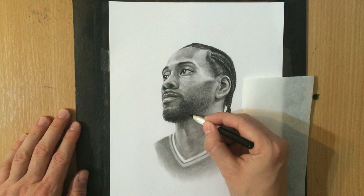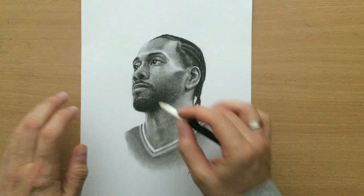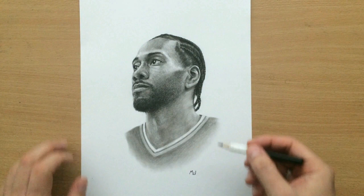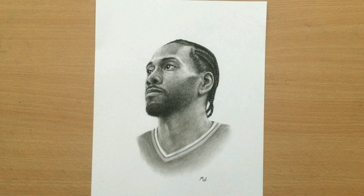Here I was almost done, and I signed the drawing. But it often happens that I continue to fidget with the drawing even when I've signed it, so here I decided to make a few adjustments to the mouth. And I think that's about it. So that was my portrait of Kawhi Leonard. I hope you enjoyed this video. I'm going to put some links here so that you can check out some of the other drawings of basketball players if you're interested. Thank you for watching and bye for now.